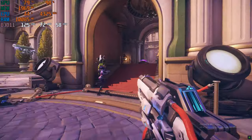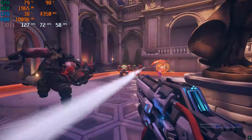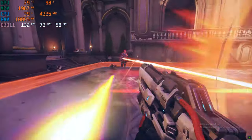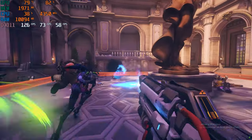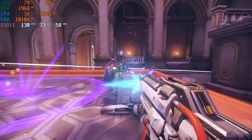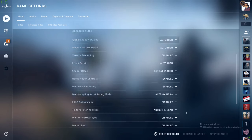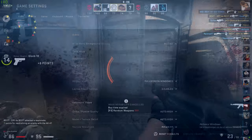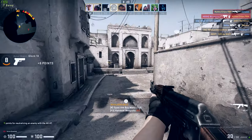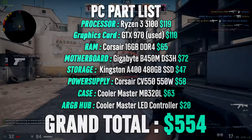Overwatch is next — running a mix of High and Medium settings, we're averaging around 120 to 130 FPS in a quick match, so Overwatch runs like a dream. If you have a high refresh rate monitor, simply lower the settings a bit and you'll see even higher numbers. Finally, CS:GO — a game from 2012 — running on High settings we're averaging over 300 FPS on Dust 2. A great gaming experience overall.